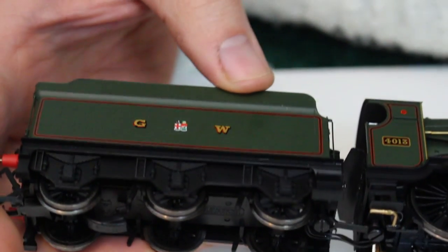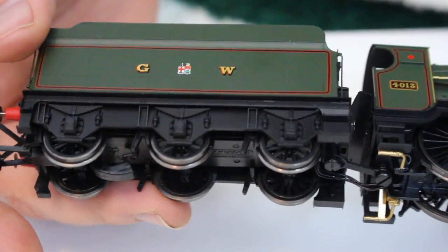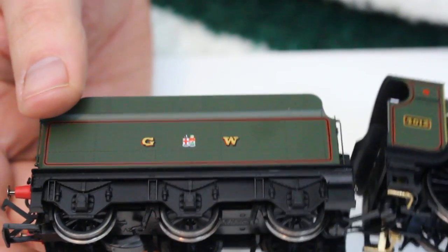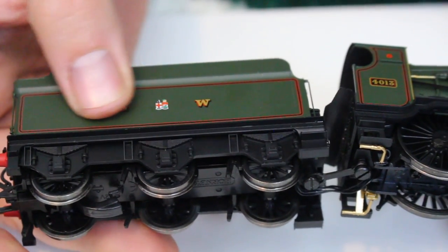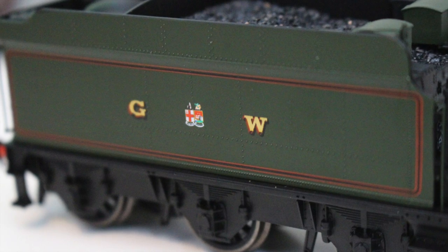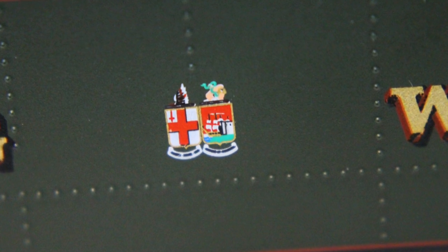We've also got an awful lot of very fine rivet detail. My eye is really caught by this tender — the rivet detail on the tender sides. Hornby and Bachmann too, it has to be said, are really capturing that very well. It doesn't look over-large and you can feel the raised detail when running your thumb over it — very sharp and well defined. The livery features the G, the crest, and the W.